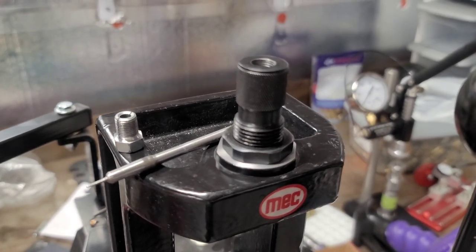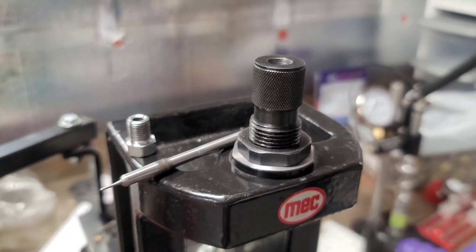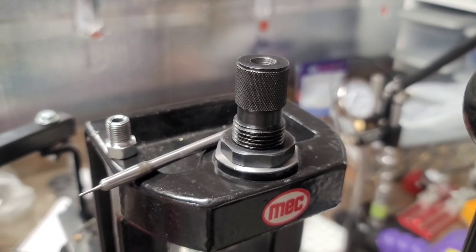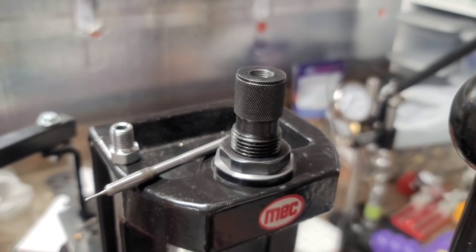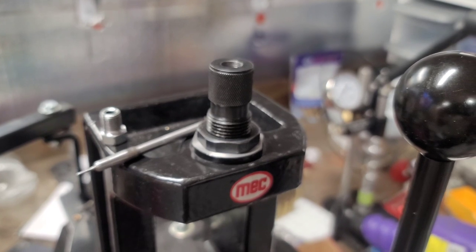Making your own custom full-length sizing die or bullet seating die can be pretty easy. It starts with the PTG die blank, which you can pick up from Midway USA for around 30 bucks. In my opinion it actually saves you time and money going with a pre-made die blank that's already pre-turned and knurled, instead of buying your own bar stock or 4140 chromoly and making your own threads and knurling. Thirty bucks is a pretty good buy.